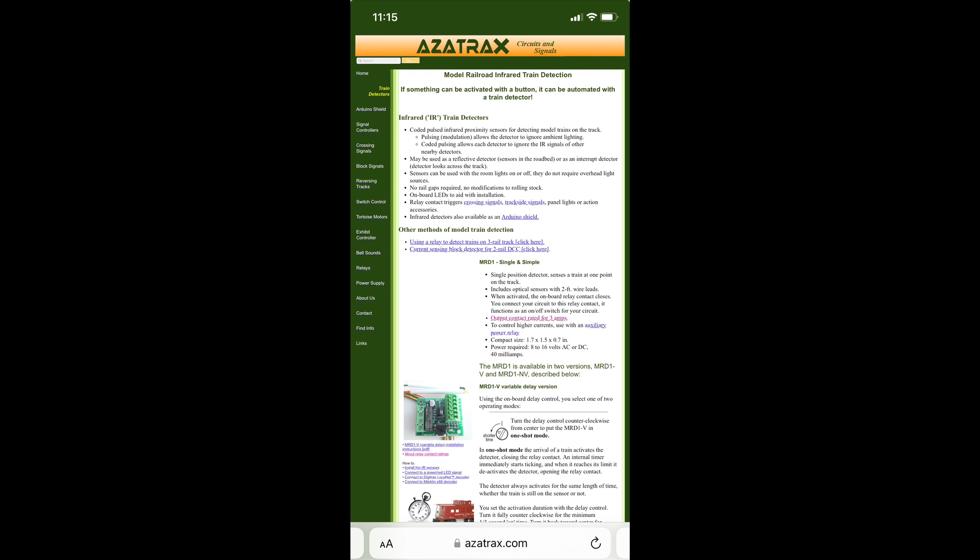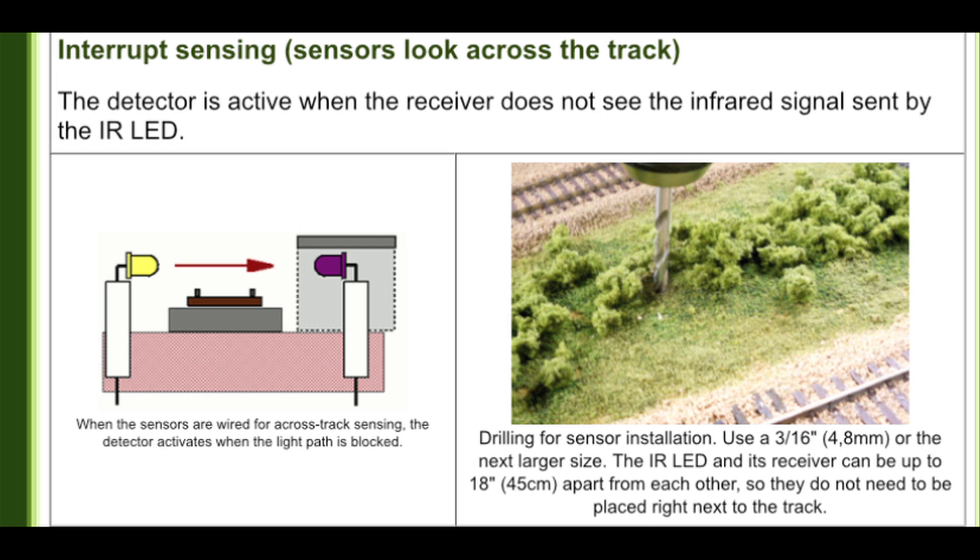The most basic use of an infrared sensor is simply to detect when a train is coming by, and there are two ways to do that. The first is to set up something like the TV remote: an LED on one side of the track and a sensor on the other side. When the train passes between the two, it blocks the signal and activates the sensor. The key takeaway is that the sensor is active when the signal is blocked. The sensor must also be shielded from outside light sources, since infrared from the sun or other sources will confuse it.